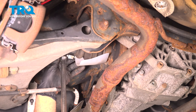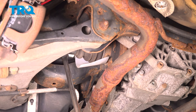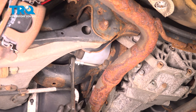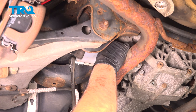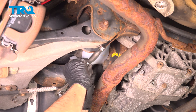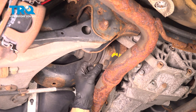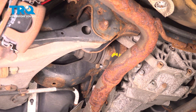Everything's turning, so I'm going to have to use a pry bar to hold the hub from spinning. Before we take this out, it's a good idea to mark this — just mark it with a paint stick or a crayon so when you put it back together it's the same as when you took it apart. Loosen those bolts up; you don't actually have to take them out, they just need to be loose. Do the same with the other ones — all those bolts are loose.